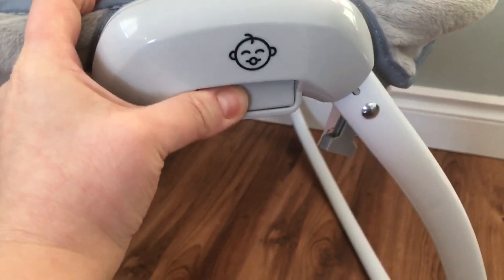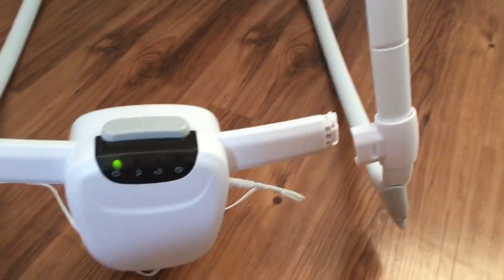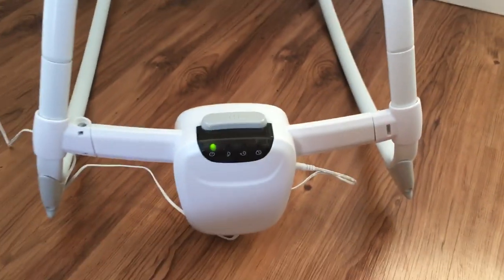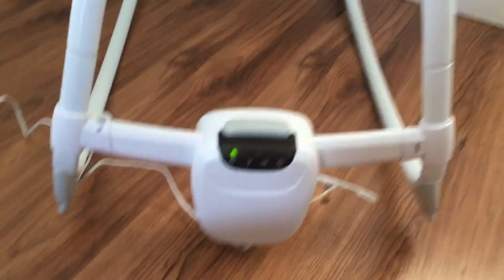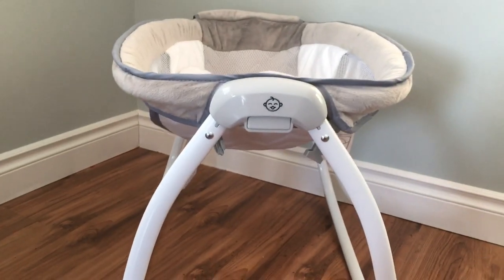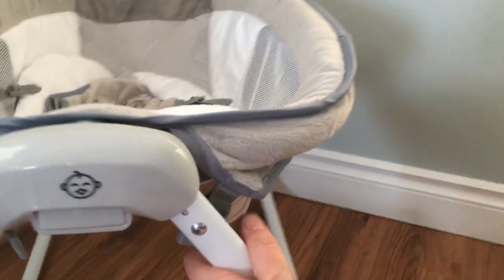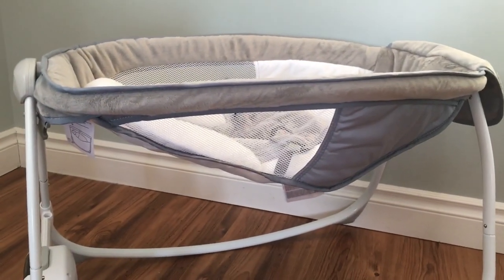You press on either side here and this clicks out of place, and then you can put it away when it's not in use or bring it with you — to grandma and grandpa's house, for example. Installation was very simple: you put together the two side pieces with the control panel, and the fabric itself comes already on the frame. It also removes quite easily and you can just put it in the washing machine if needed.